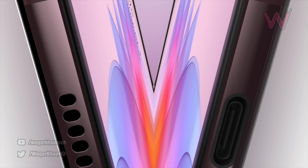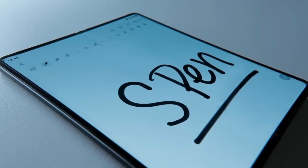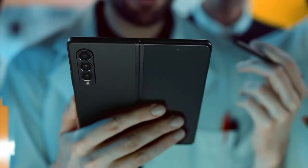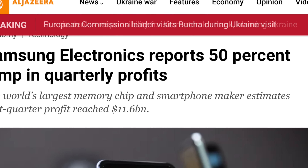Good news for Samsung keeps on coming, as the company has reported its highest revenue for Q1 2022 — about a 50% increase in operating revenue compared to last year. This is all thanks to a combination of strong memory chip sales and the Galaxy S22 series.